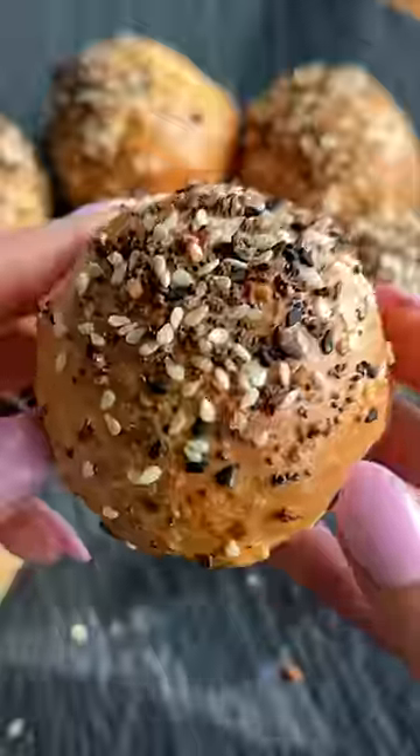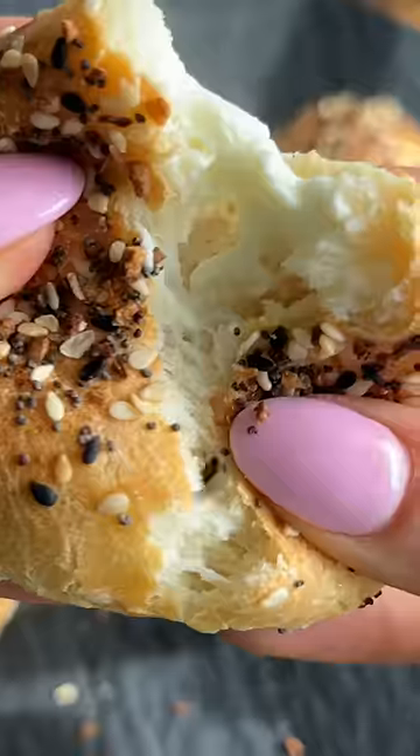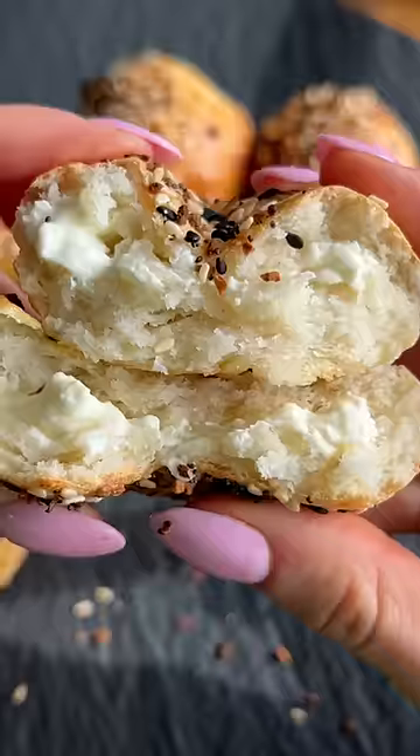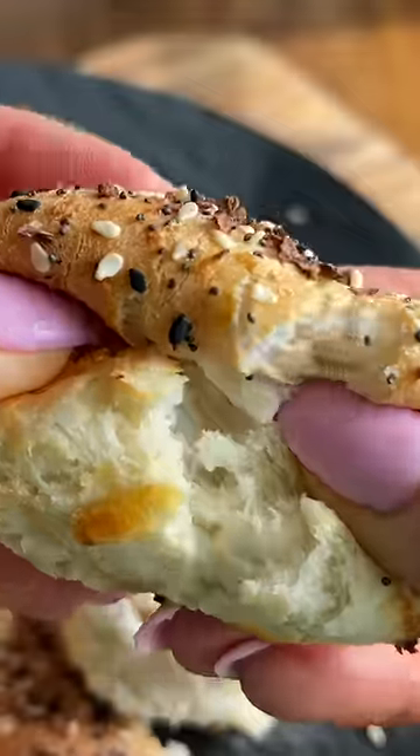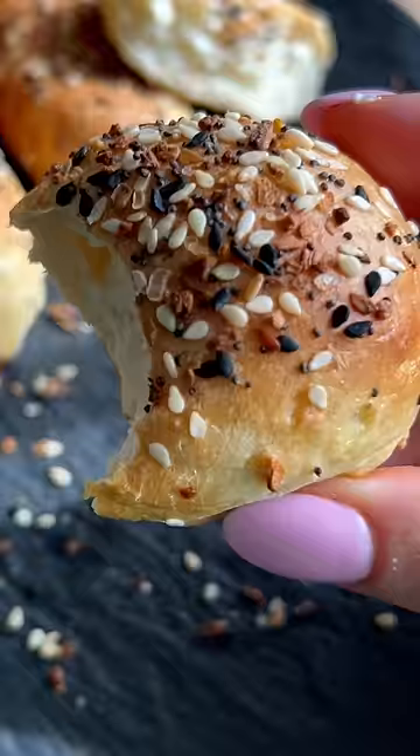You know what's even better than a classic everything bagel? These everything bagel bombs that are made in the air fryer. And not only will they convince you that nothing beats this classic, but they're also incredibly easy to make and come together in less than 30 minutes.